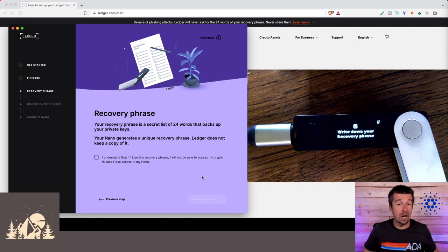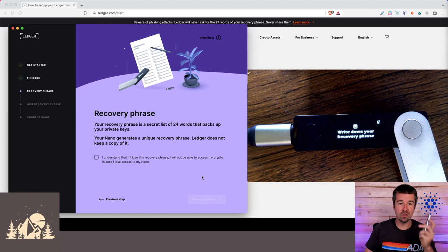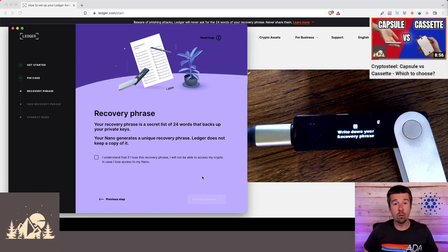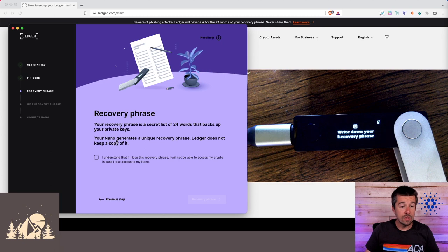But that also means that if anybody else gets access to your recovery phrase, they can also order their own Ledger Nano X, type in your recovery phrase, and get full access to all of your funds. So at a bare minimum you'll want to write it down three times and keep it in three separate secure locations. If you want extra security, you can use a Crypto Steel Capsule or Crypto Steel Cassette — check out our video where we compare the two.